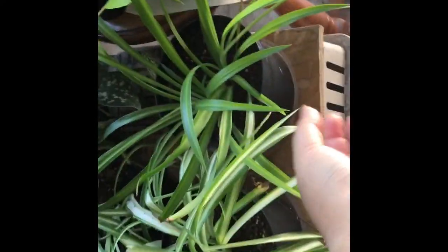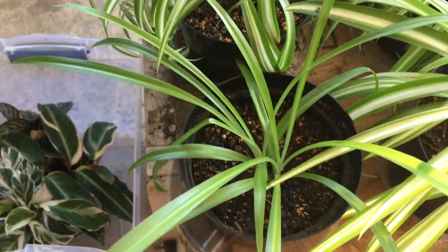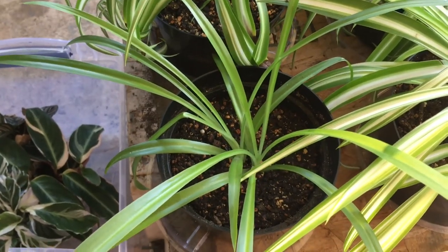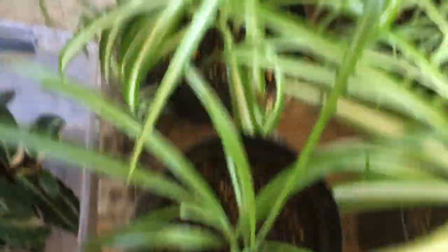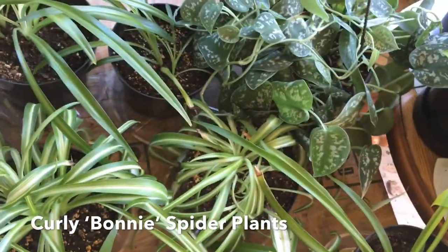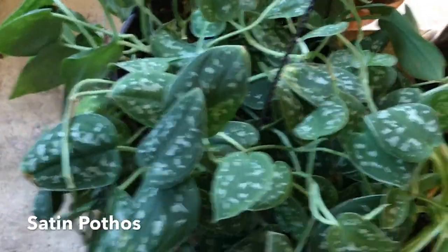Starting here is my big all-green spider plant, my biggest variegated spider plant, a smaller all-green spider plant, and then these are my two curly Bonnie spider plants. Here's my tiny little baby. And then these two are also all-green spider plants. And this is my Saturn Pothos.